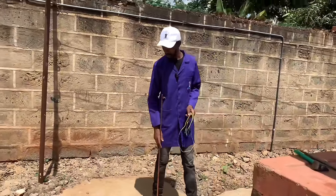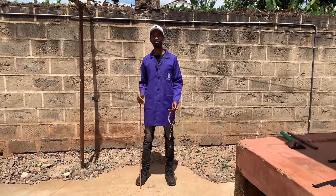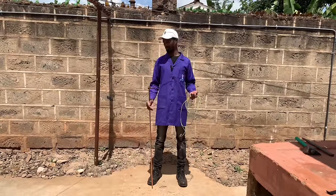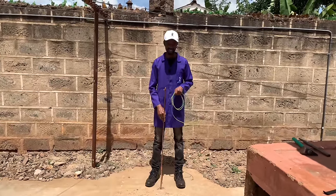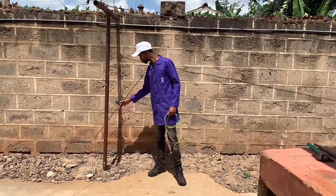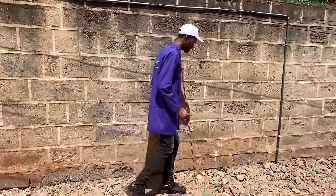This is cement. If we decide to have the earth rod at a place such as this one, it means that we will have to dig a pit and add a lot of materials — for instance, salts, sand, and charcoal. There is also this ground here which is not entirely cement.